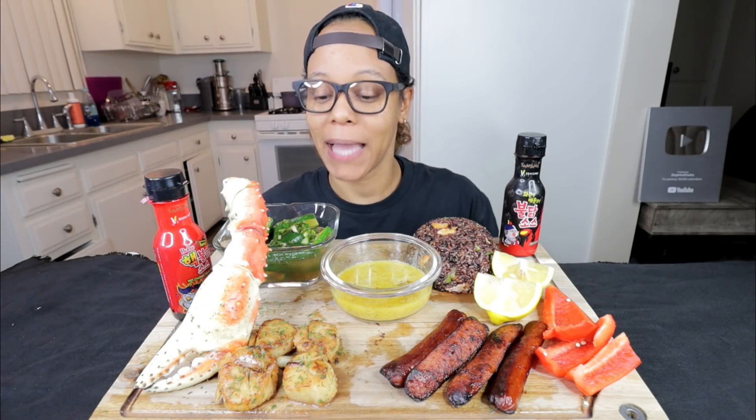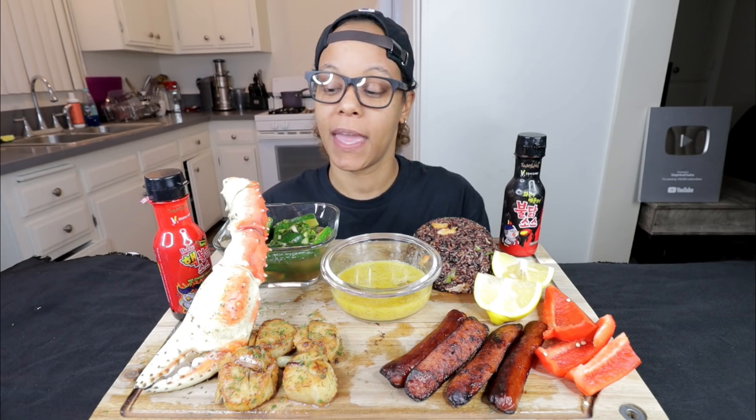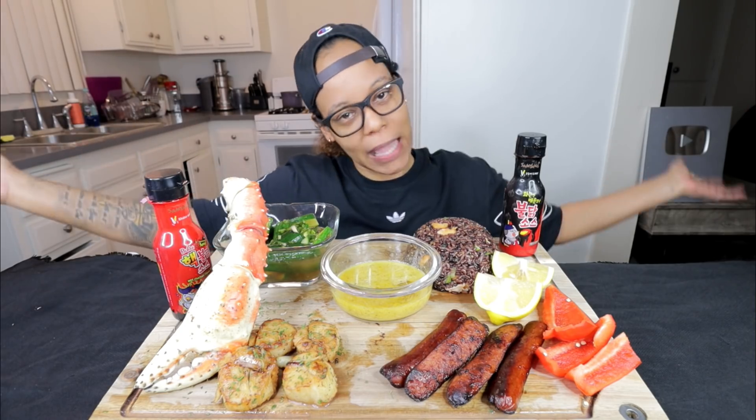All right, real quick — when I ask you guys to please like the video, it's because it does help us. And when you subscribe, it keeps you notified. But liking the video and leaving comments helps the channel. So if you want to help the channel, thank you. If you want to keep seeing us do giveaways like we do, please engage.